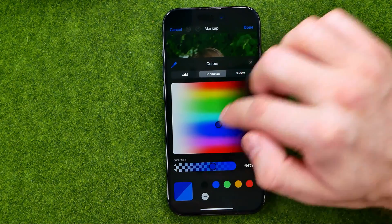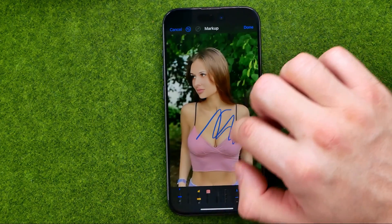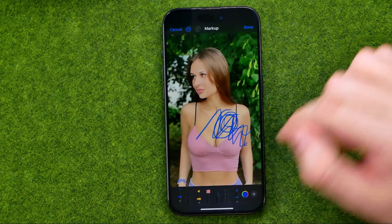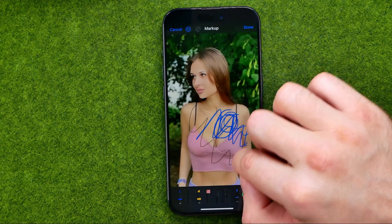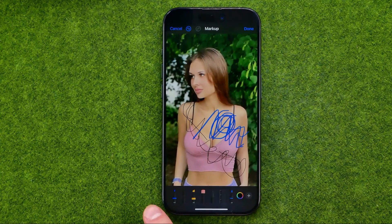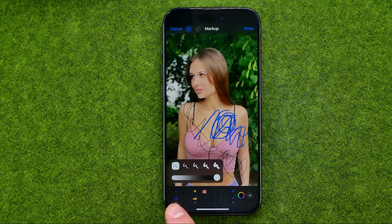Select any color you would like to use, and then in that simple way we can draw on a photo. After that we can select another tool. If the first tool is a marker, the second one is a pencil.